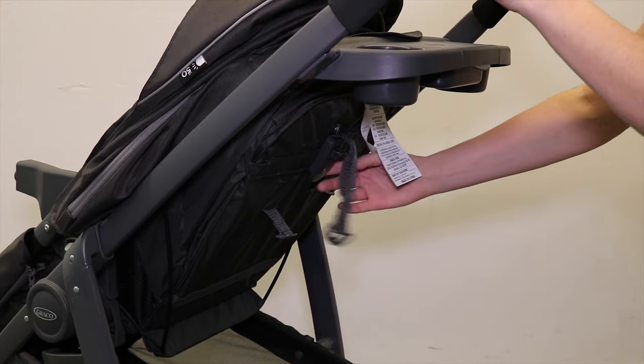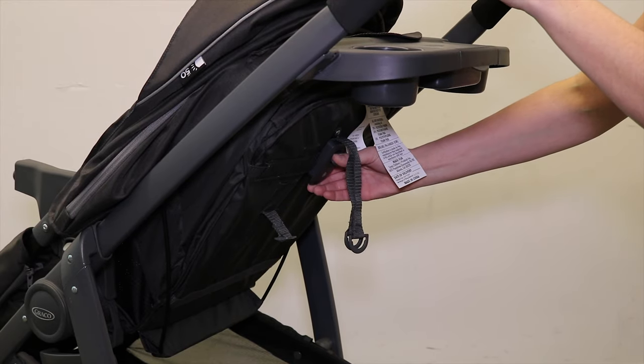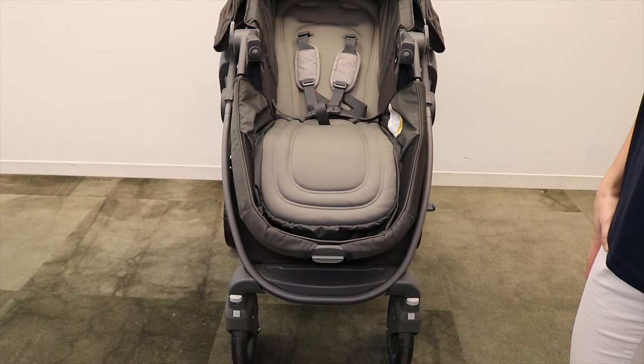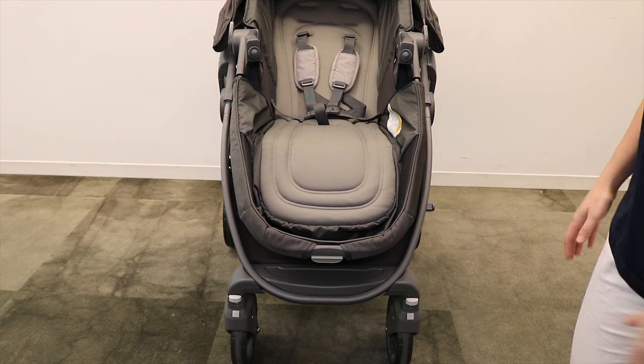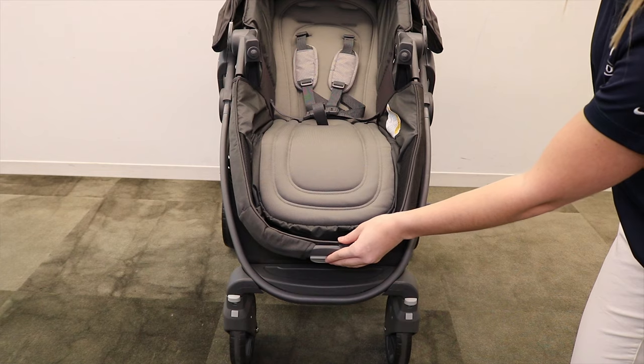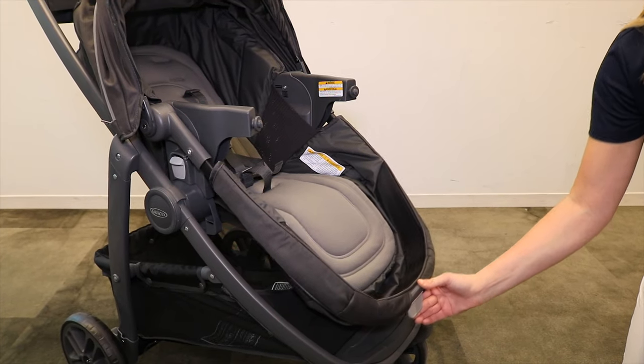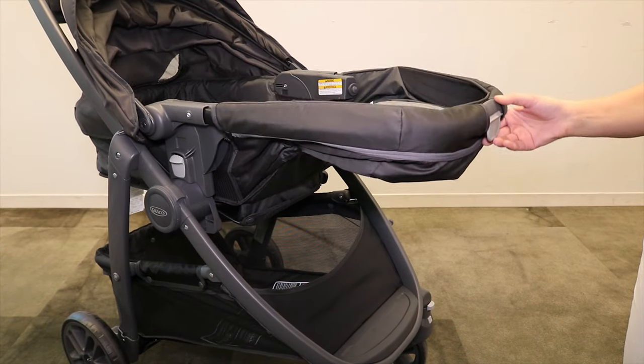Next, recline the seat fully using the recline adjuster located here. Then, locate the bassinet mode handle found on the front of the stroller seat. Lift the bassinet mode handle and pull the toddler seat up to bassinet mode position.